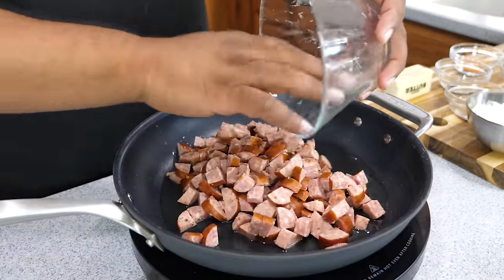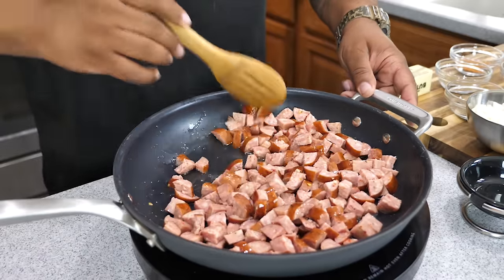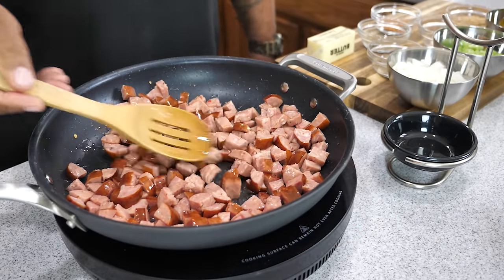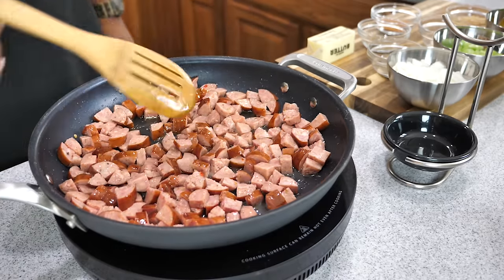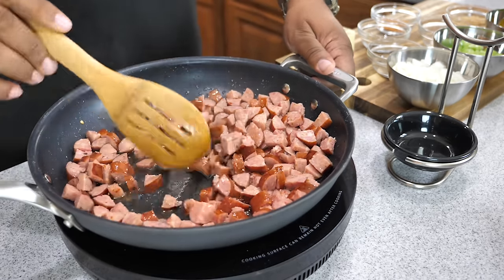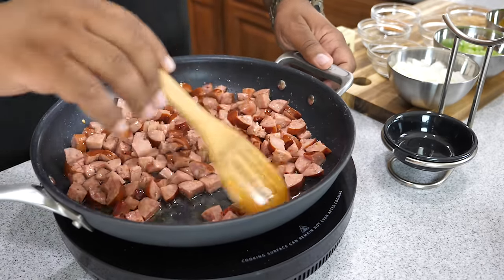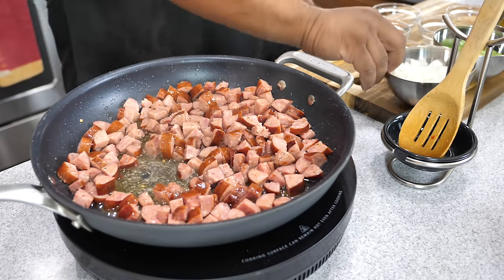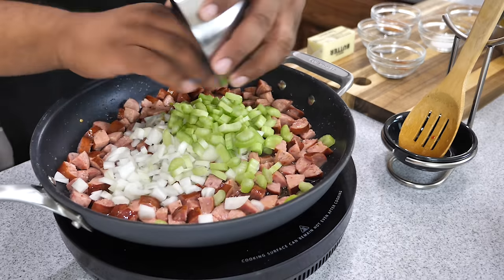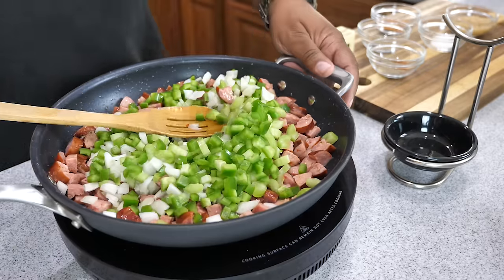Now we're going to add our sausage and cook it down to get it browned. Along with that olive oil under medium-high heat, we want to achieve a browning — instead of using a cast iron skillet with char, we're just going to brown it and let it sweat some of that grease out of the sausage. We do that for about three minutes, then it's time to introduce our veggies — starting with the onions first.